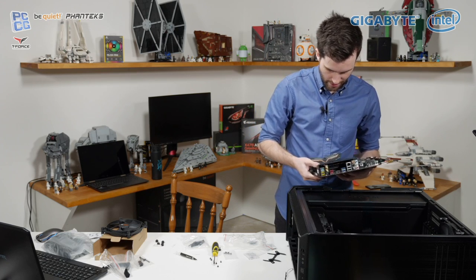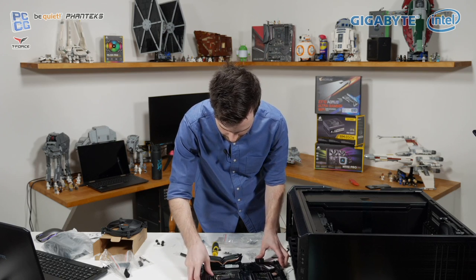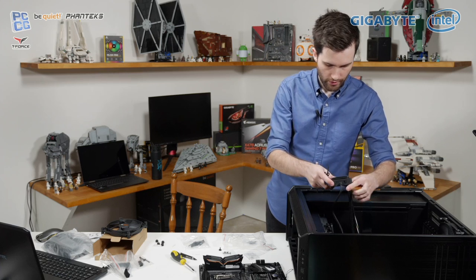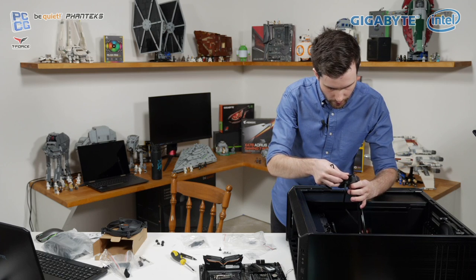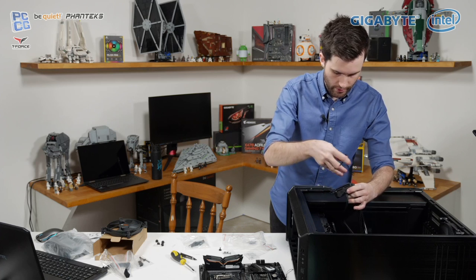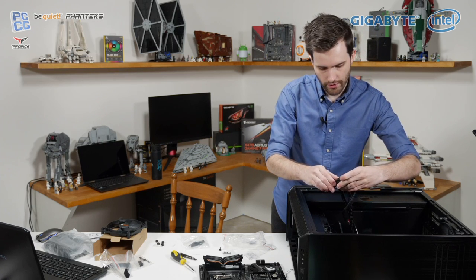There we go — they're all through now. Just to make sure, I'm going to install the block on this before putting the board back in, otherwise we might get a few more issues. 'Please remove before use' — very important to do that. Let's get this slotted on first. I believe these need to go in here like this — just click those on. Nice and clicked on.